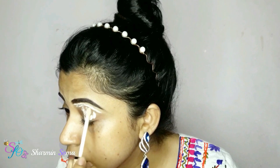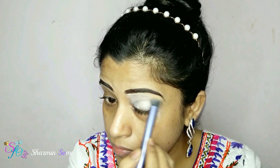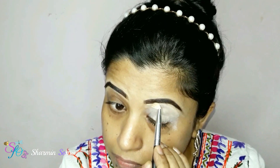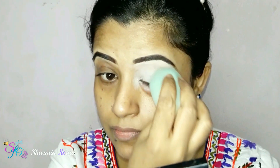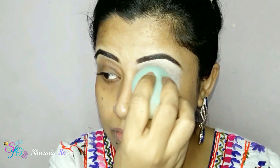You can see I already did my eyebrows. To draw my eyebrows I used the MUA eyebrow kit in the shade dark. From this kit I take two colors — black and brown — mix them together and then did my eyebrow. Now starting my eye makeup.